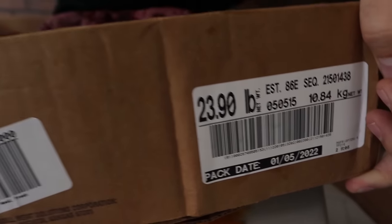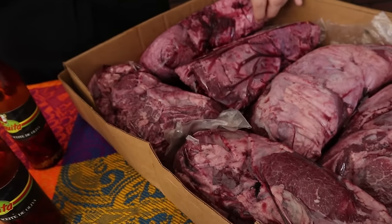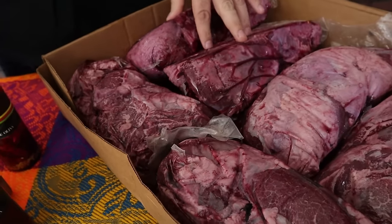Usted que está en esto por años, ¿esta es calidad de carne? ¿Esta reduce menos, la que viene descongelada? Si son 23 libras, me va a reducir como... voy a sacar unas 15 libras de esto. Y eso la gente lo tiene que tomar en cuenta para costear su taco.